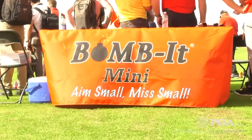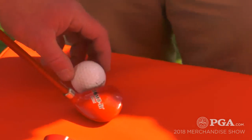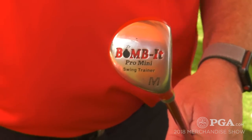TJ O'Clair here at the Demo Day in Orlando, joined by Jim Sorenson from Momentus Golf. He's got the Vomit Mini — can you tell us about this very unique club?